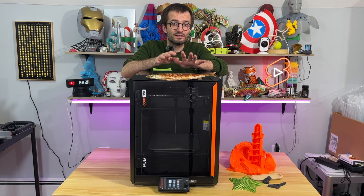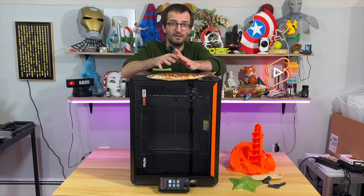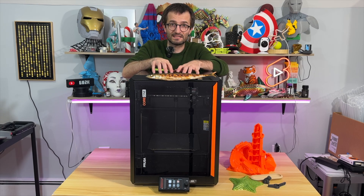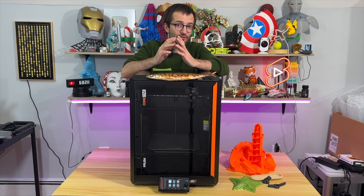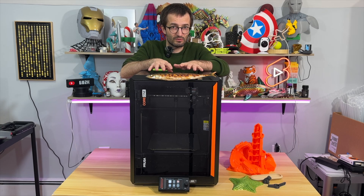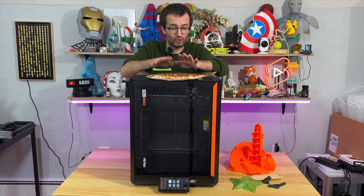Number 2: this machine is extremely fast — 20% faster than MK4S because it's CoreXY. The 360 degree cooling with high flow nozzle increases the volumetric flow rate. Number 3: this has 30% more print volume than MK4S while encapsulating 50% less space in bounding box dimensions.